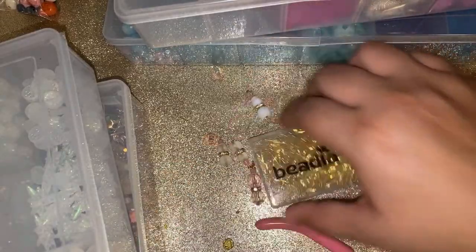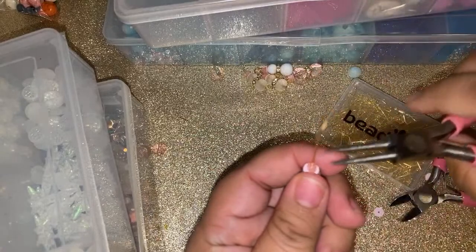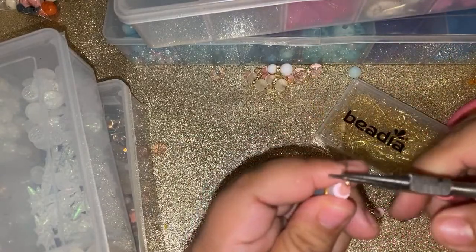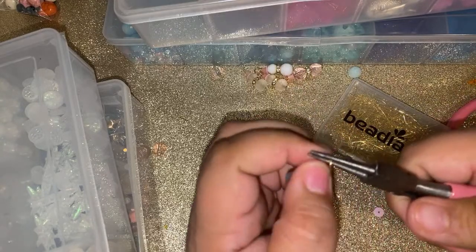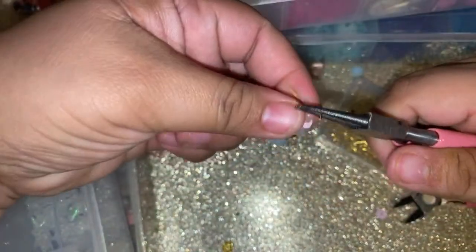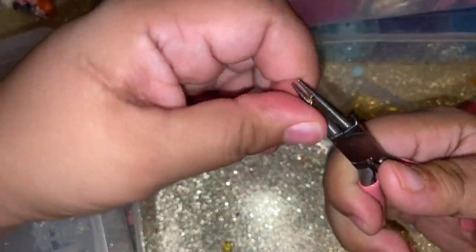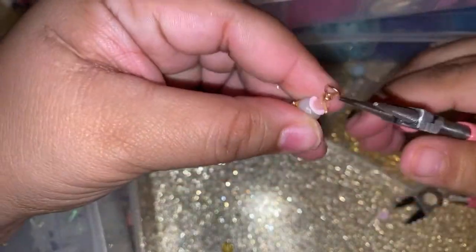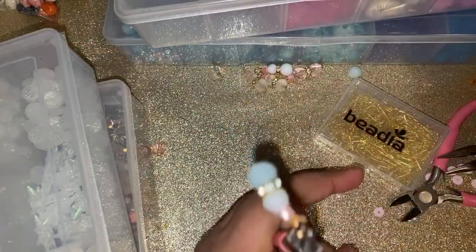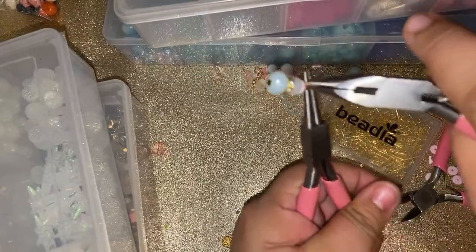They say maybe we're living in our last days. There's definitely a lot of craziness going on all around the world. We gotta stay prayed up, stay prepared, and be careful. I'm using my finger to wrap it as much as I can, then finish with pliers. Which one do you guys like — the clear bead, the white bead, the pink bead, or the blue for these snowmen?